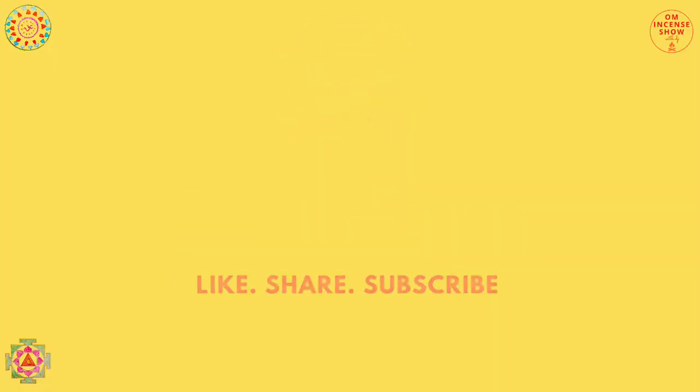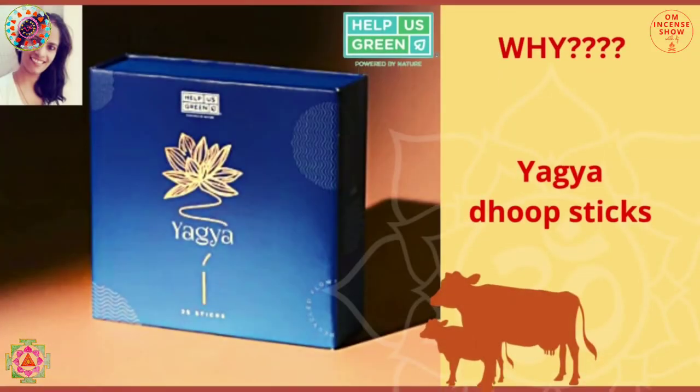In today's episode, let's check out Help Us Green Yagya. Namaste everyone and welcome to Om Incense Show with DJ, a show that helps you increase your incense quotient.